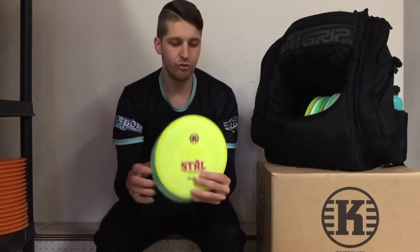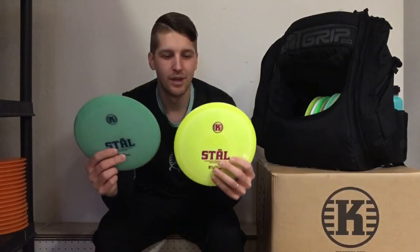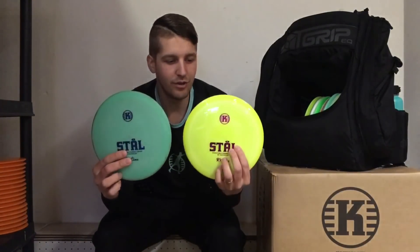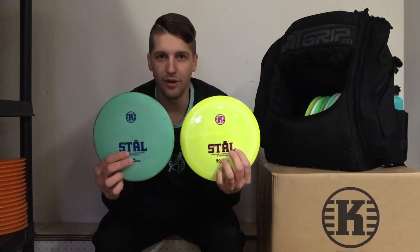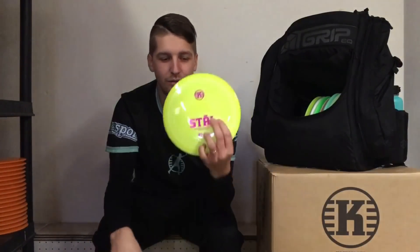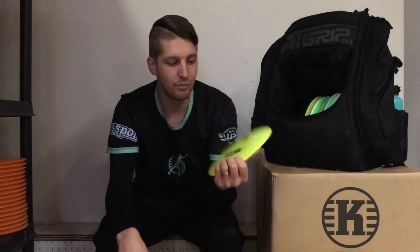I carry two Stål in my bag, and same as RASK, I use them for S-curves, hyzer bombs, and shorter forehands. If it's less wind I use the beaten-in one, and if it's more wind I use the brand new one.